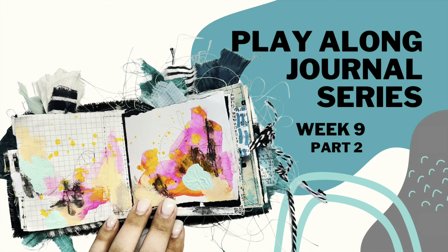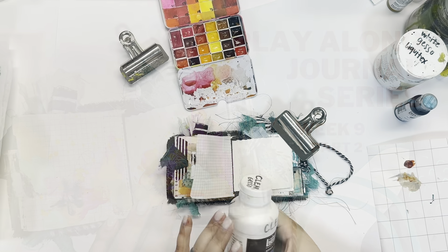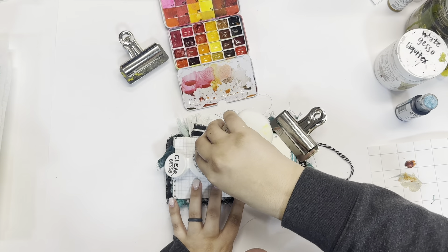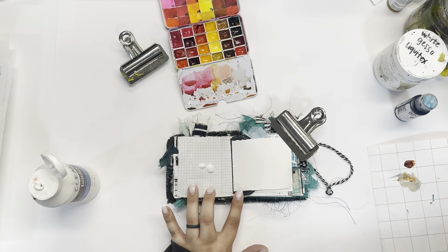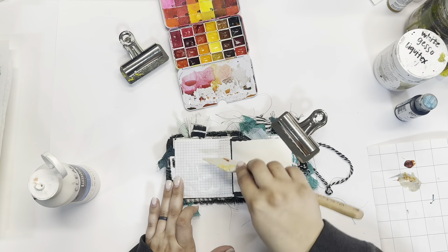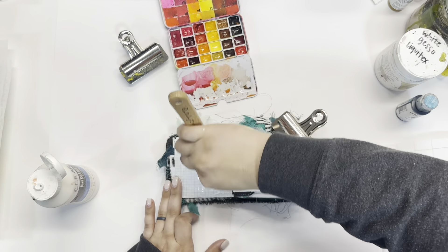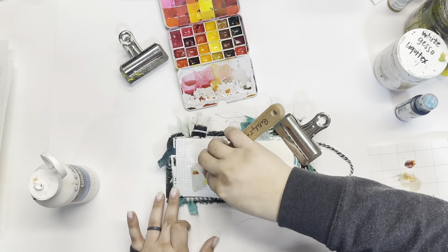Hello, everybody. I am so happy that you are here. This is another video in my play along journal where I take you along for every step of the way as I work through two handmade art journals. If you missed the first videos, you can start watching now or you can go back and watch all of those — they're all in a playlist.